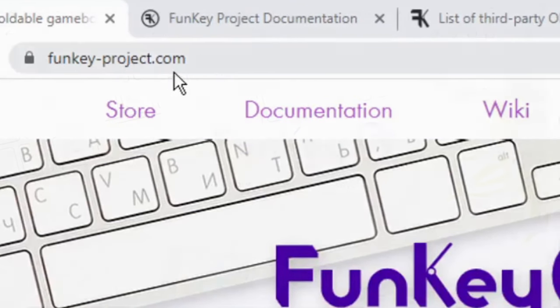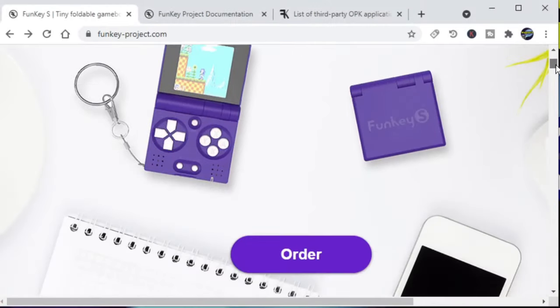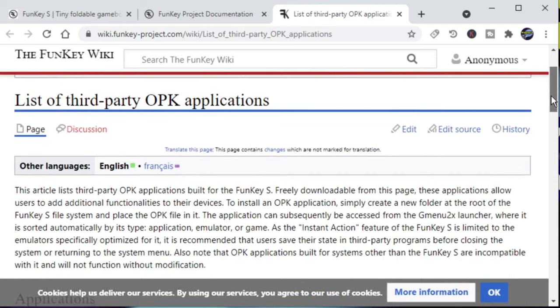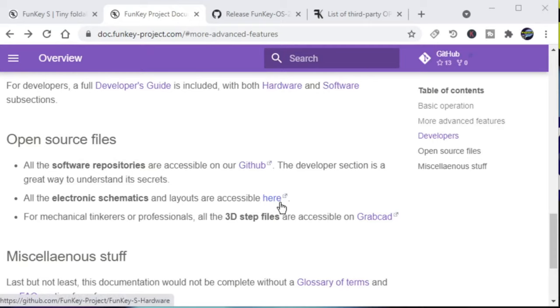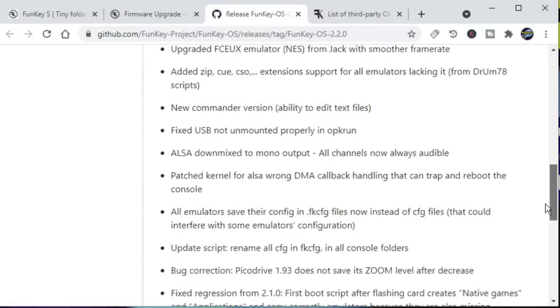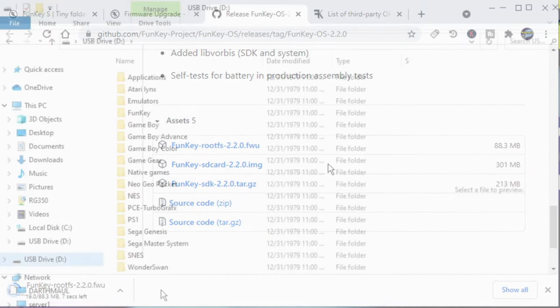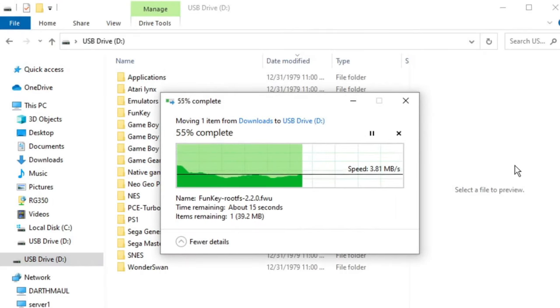If you go to funkey-project.com, you'll find the FunKey S website with a wiki, a very active Discord, and a lot of helpful information, including third-party OPK applications you can install. I tried the MAME emulator, which worked very well. The entire project is open source — both software and hardware schematics. Upgrading firmware is easy: download the latest firmware, copy the file to the root of the USB drive, double press A on eject, and the firmware will be applied.